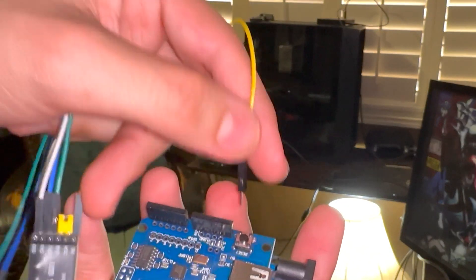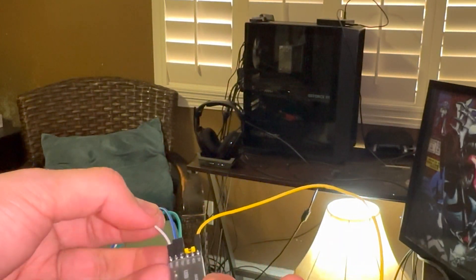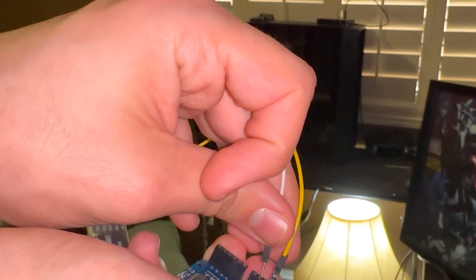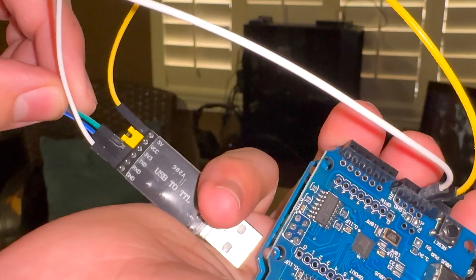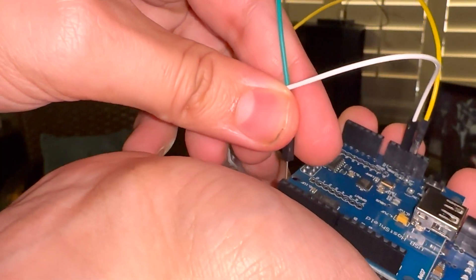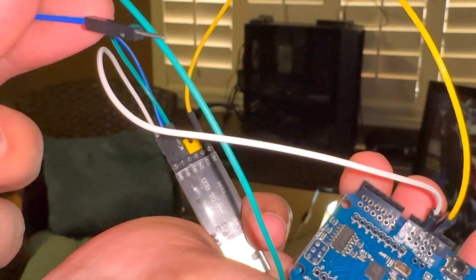You want to start with the 5-volt wire — in this case it's yellow. Find where the black button is on the host shield, and from the pins closest to it, count one, two, three pins over from the right. Then go down to the bottom and grab the ground, which happens to be white, and plug it in buddy-buddy — right next to the 5-volt. That's four pins from the right, or three pins in from the left. After that, grab the TXD wire — the green one closest to the yellow blocker — and plug it into the very first pin on the Arduino, opposite side.